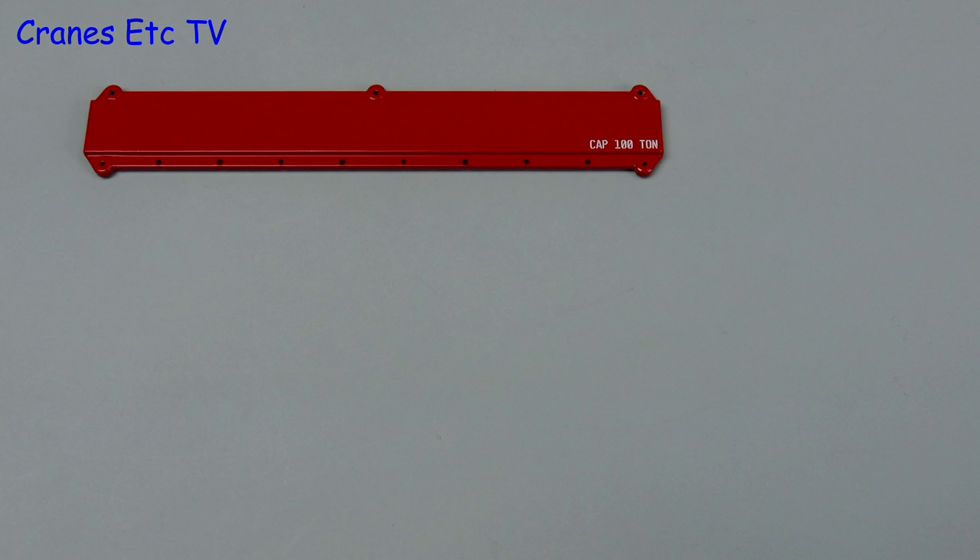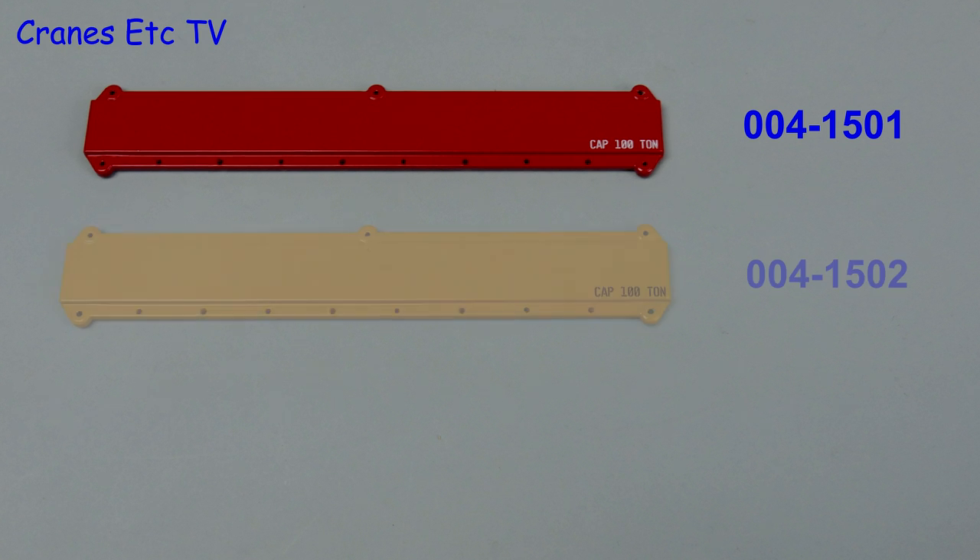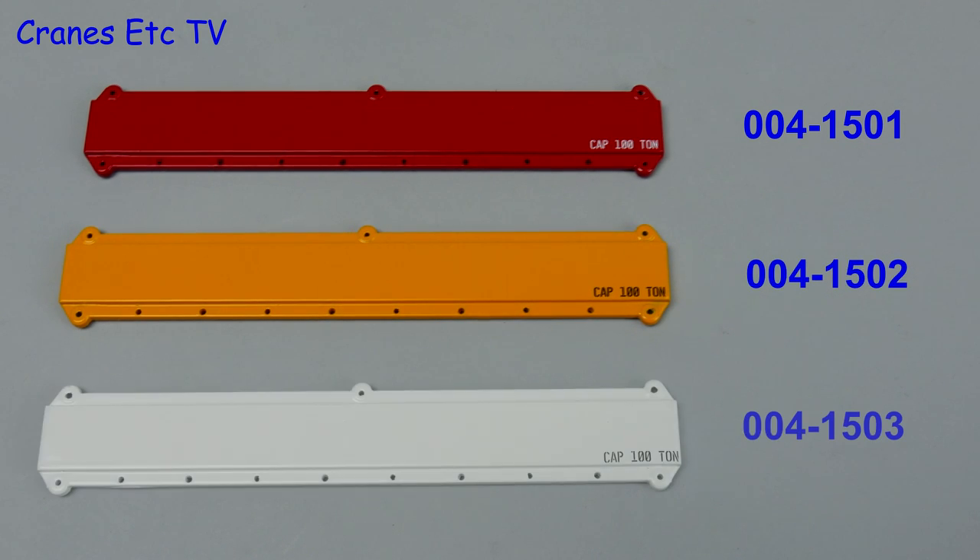In this review we're looking at lifting kits with spreader beams from Weiss Brothers. Kit 004-1501 is in Manitowoc red, 1502 is in Liebherr yellow, and 1503 is in white.